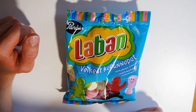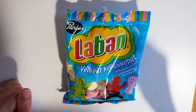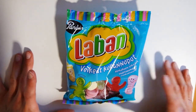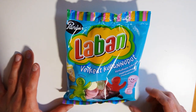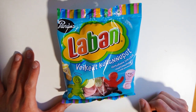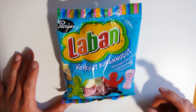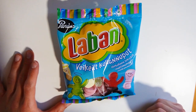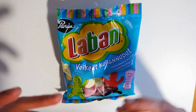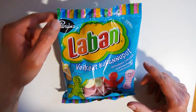Basically, these are these little jelly babies, I guess, or people — I don't know — but they are these little guys here. We have a mix of wine gums and marshmallow things, and they are shaped like babies and drinking bottles, so quite an interesting theme in this bag.